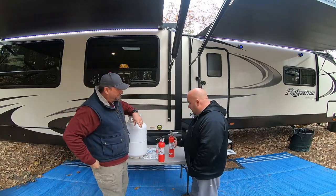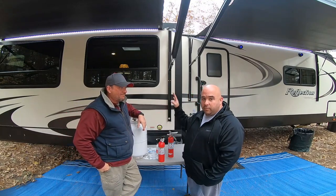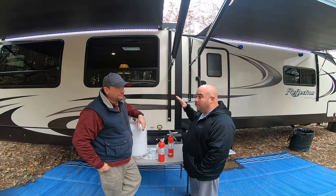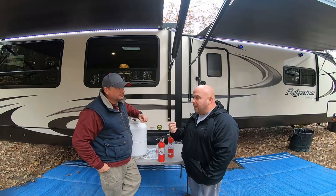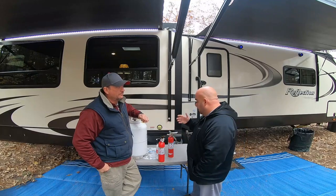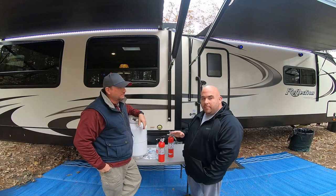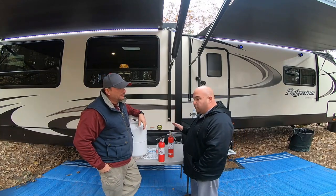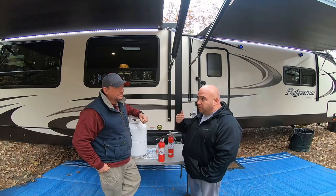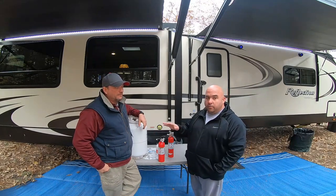If there is a fire and you open that camper and it's full of smoke, don't go in there. You can replace the camper — smoke is what's going to kill you. Everything is synthetic anymore, so that just puts more poison in the smoke. Seven out of ten deaths in fires are from smoke inhalation, not the fire itself. Make sure it's a small fire if you're going to use a fire extinguisher, and always have your back towards the door so you have an escape route.